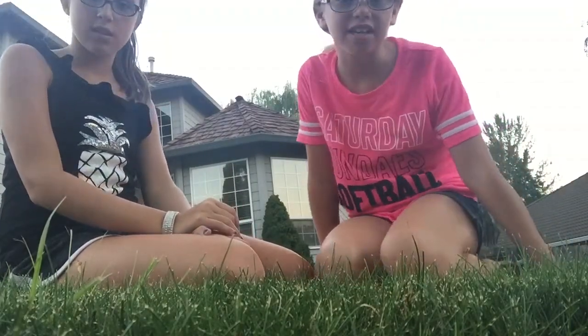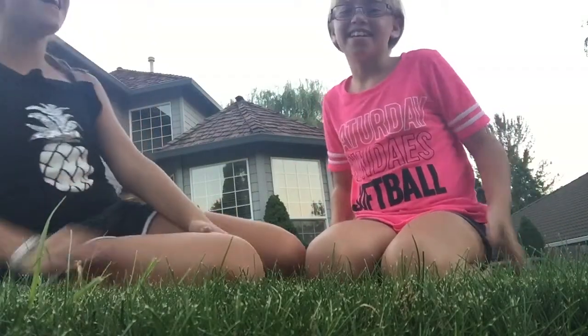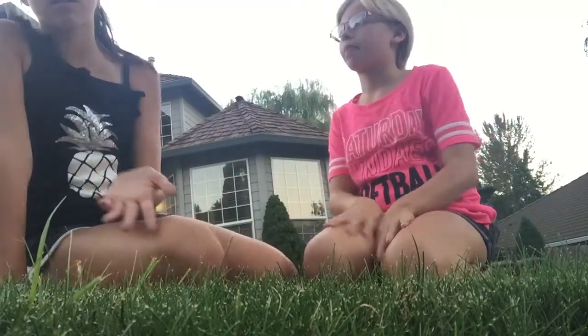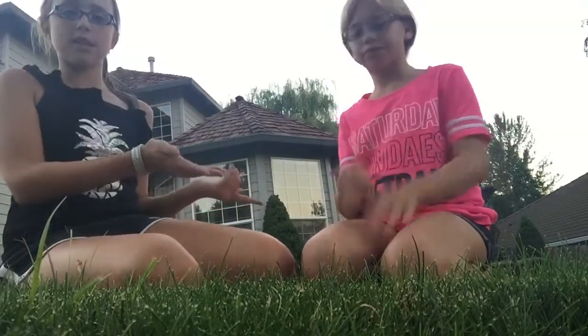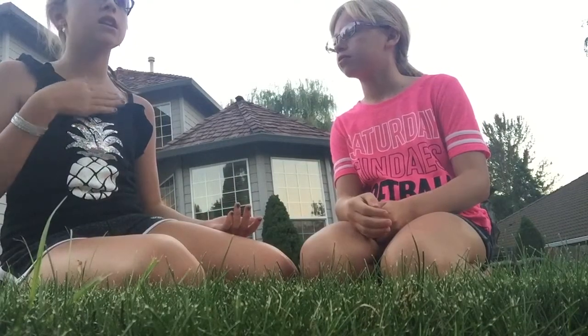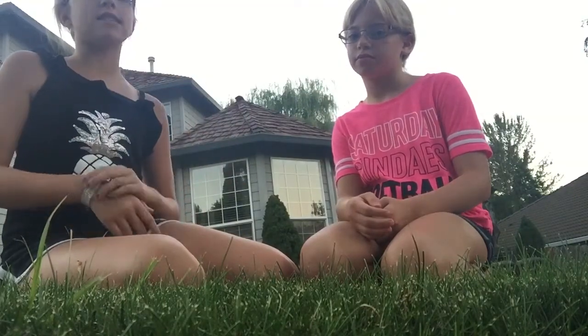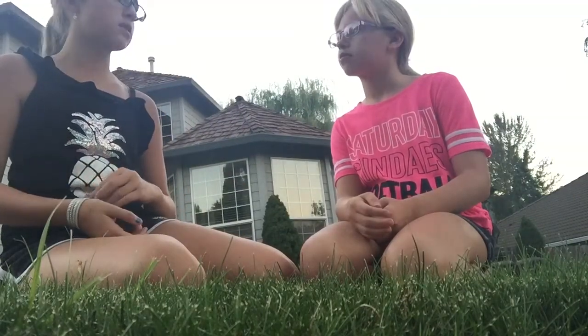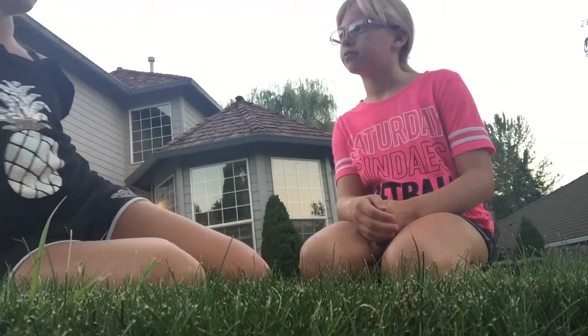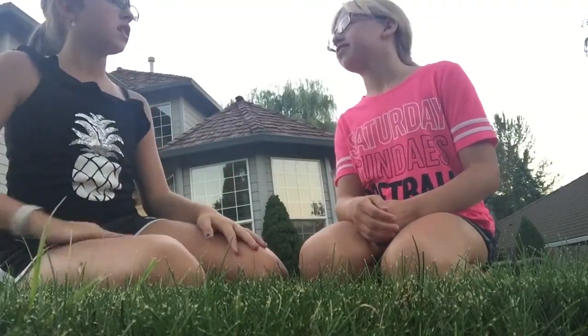Anyway, we're doing the gymnastics challenge. So basically what you do is we're going to take turns and pick a gymnastics move — for example, if she does a cartwheel, I have to try to do it. If I can't do it, she gets to make me do something else. But if I can do it, then I get to pick something for her to do. It's just like HORSE, the basketball game, but different structure. Do you want to do rock paper scissors to go first?